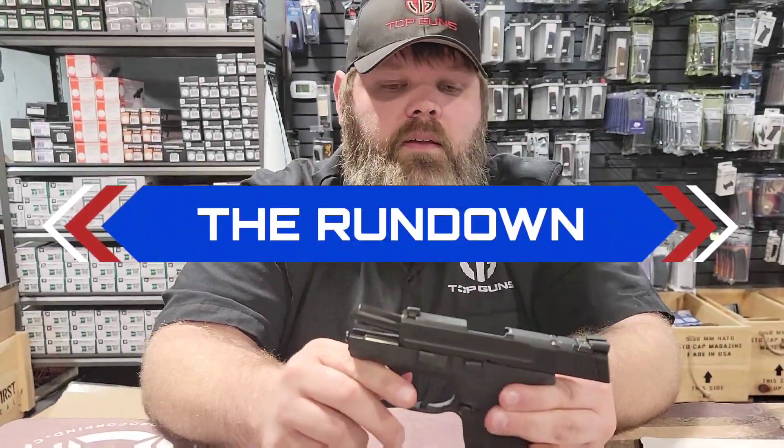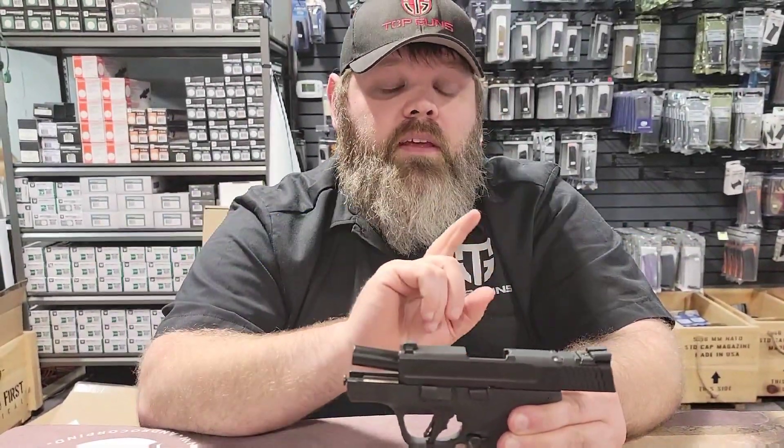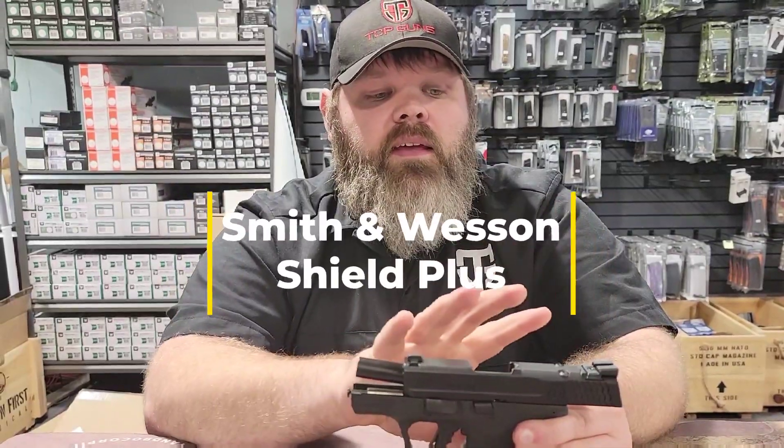Hey guys, it's Alex here at Top Guns again. Today on the rundown, we're going to talk about the Shield Plus — a gun that came out last year from Smith & Wesson, and it's a great one.